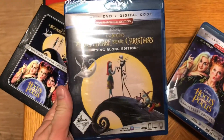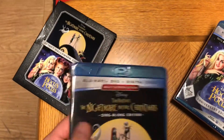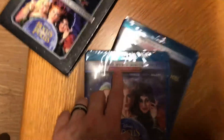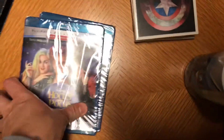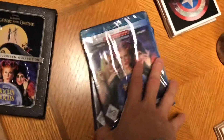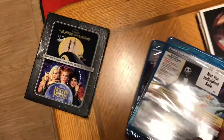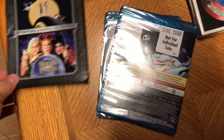What makes these exclusives is they both come with DVDs, which I don't really care about. I don't care that they put DVDs with the Blu-rays. These are the standard versions, so let's go ahead and look at the rest of the cool stuff it comes with.